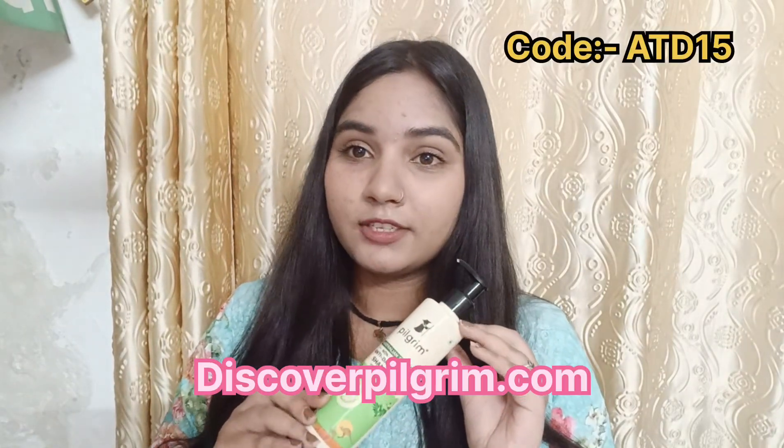Truly, this shampoo is very good. I am telling you from my own experience how it has reduced the visible flakes in my hair. You can also purchase it and try it yourself — buy from discoverpilgrim.com.